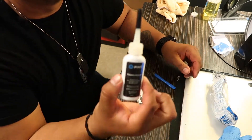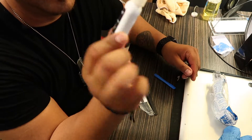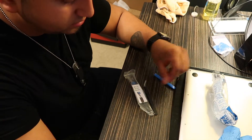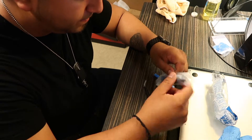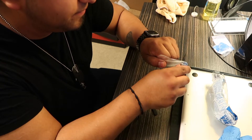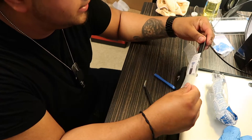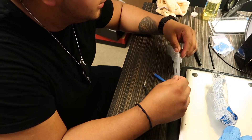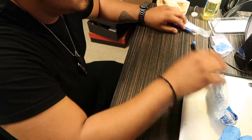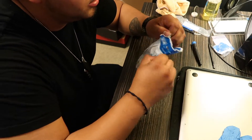There are also instructions — actually it's more like a receipt. The main reason you want to get this kit is because of this adhesive remover, but for electronics, so it doesn't damage the computer even if something gets wet. This is nice — there are also safety glasses, though I'm not actually using them.